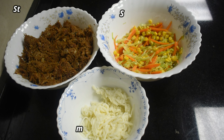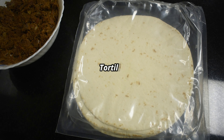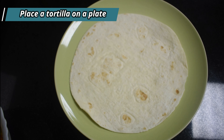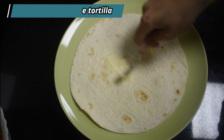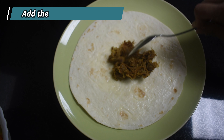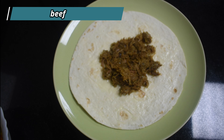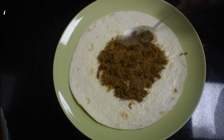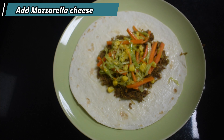It is now time for us to assemble all the ingredients and prepare the wrap. To prepare the wrap, we have minced beef, stir-fried vegetables, mozzarella cheese, and tortilla wraps. Place a tortilla wrap on a plate and apply some butter on it. Add the cooked minced beef first, followed by stir-fried vegetables, then add some mozzarella cheese as the last layer.